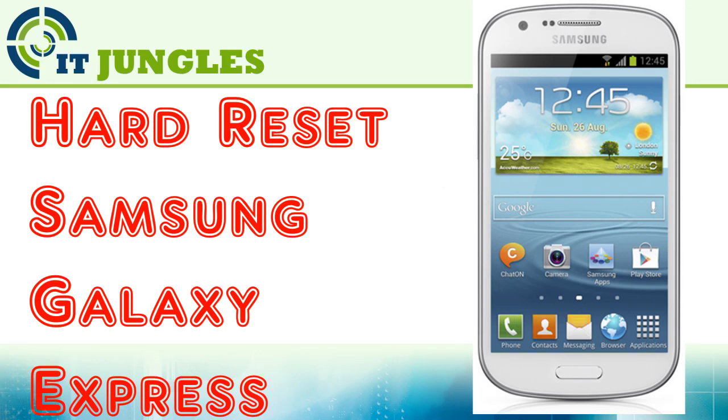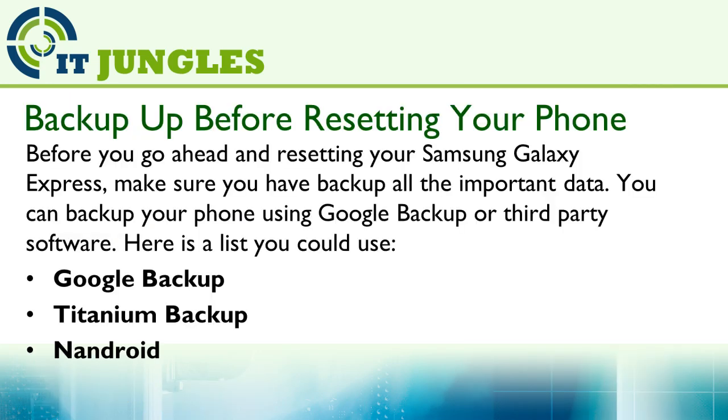How to hard reset the Samsung Galaxy Express. Before you go ahead and reset your Samsung Galaxy Express, make sure you backup all the important data. You can backup your phone using Google Backup or third-party software.